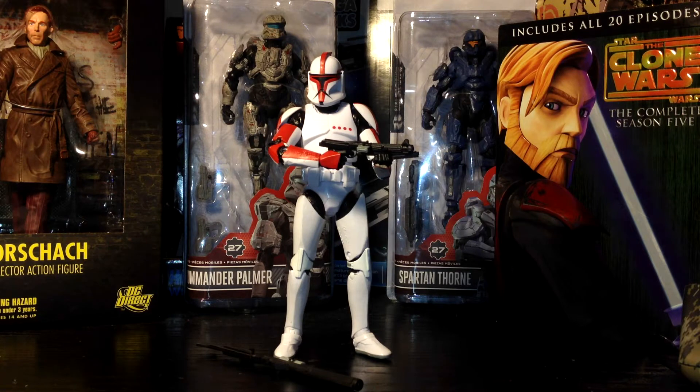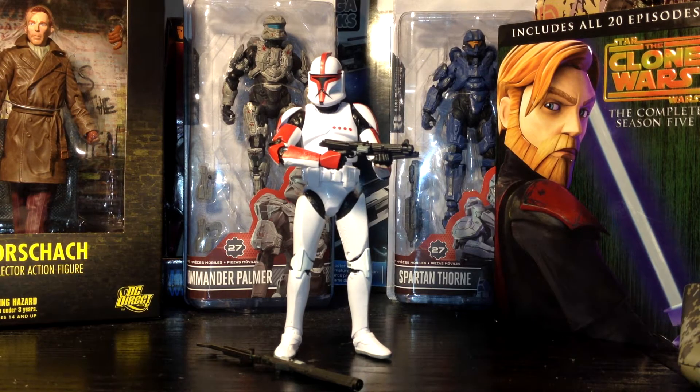If you feel uncertain about finding him at retail, you could definitely go to Entertainment Earth. If you haven't heard of it, I'll put a link down below. They have the whole case of Wave 8 available for pre-order, so you'll definitely get a set for yourself. Now let's move on to the figure itself.